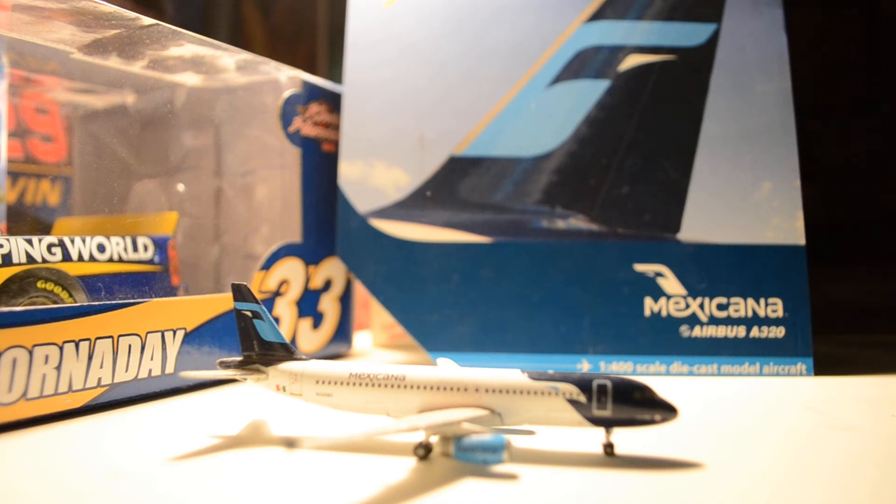I had never seen it before and was used to the old paint scheme. I told myself I was going to get that plane from Gemini Jets. A few days later I got it and was really happy. Unfortunately Mexicana does not exist anymore, so it's kind of a shame. But I've heard on Wikipedia that they might get something started again, though I can't tell you anything for sure. At least I have the model.